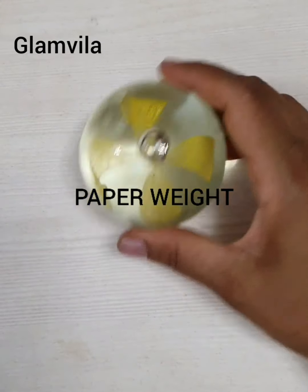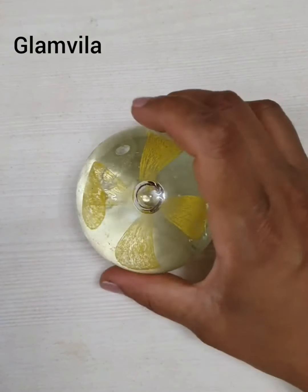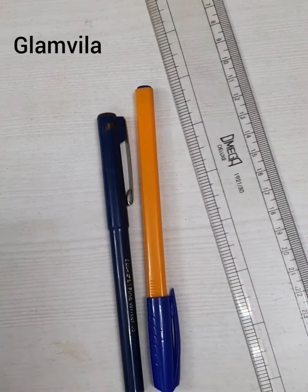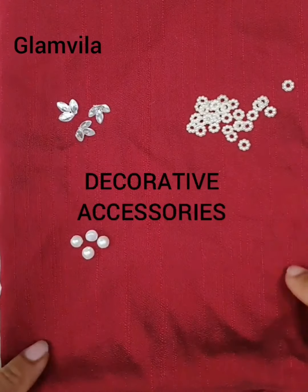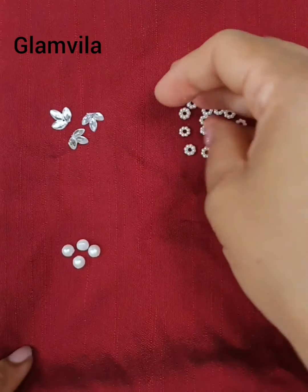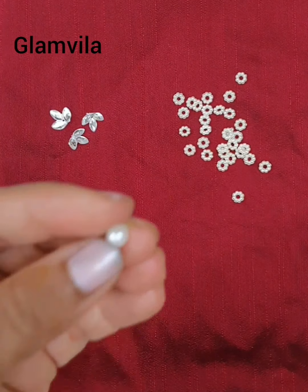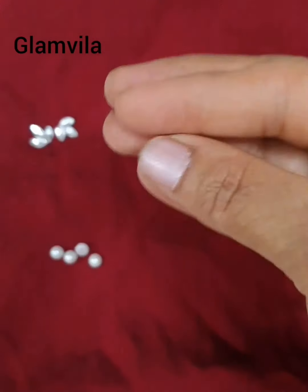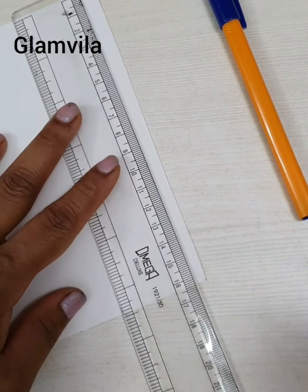You need a paper weight — it should be flat at the bottom. And some pens or sketch pens, then a scale and scissors. And accessories: these are the pearl ring small ones and a flower pattern, and there's a half pearl which is flat at the bottom — it helps in sticking easily. I would prefer the half pearl. Now the kundans — three petal kundans, silver colored ones.